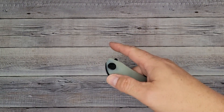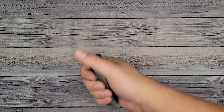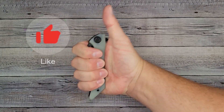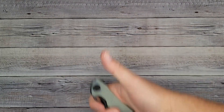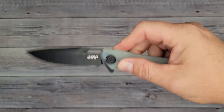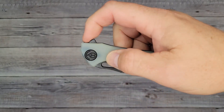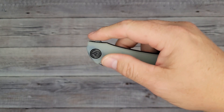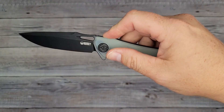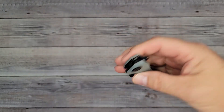Let's check out the action and ergos. Push button — what's it gonna do? Snap, pow right in the kisser! How about the light switch? Yes! The detent is pretty good — I didn't push very hard. Pushing very lightly, it has a good detent and pops right out there.